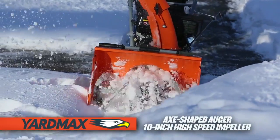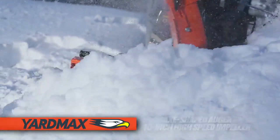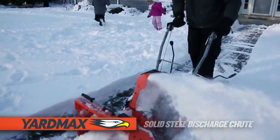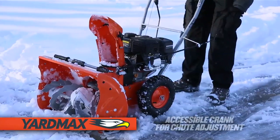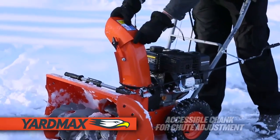The axe-shaped auger and 10-inch high-speed impeller quickly consumes the heaviest of snow, throwing it through an extended solid steel chute — all engineered for maximum throwing distance and minimal blowback. Aim the snow where you want with a convenient crank control for on-the-fly adjustment.